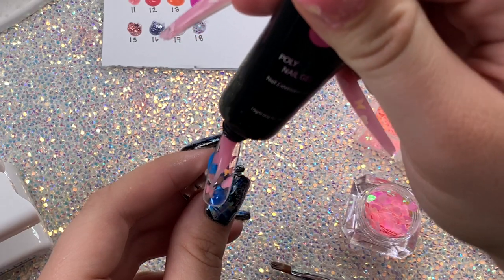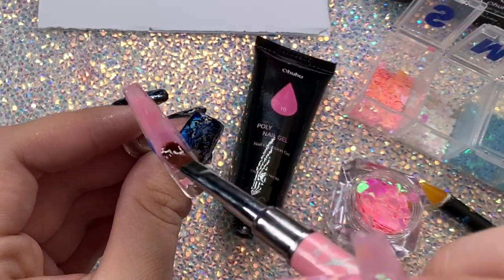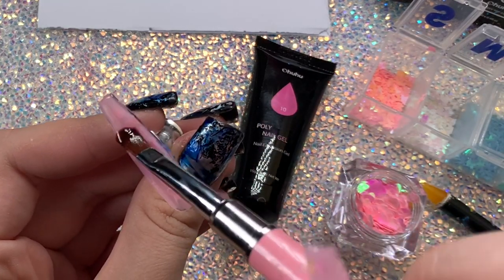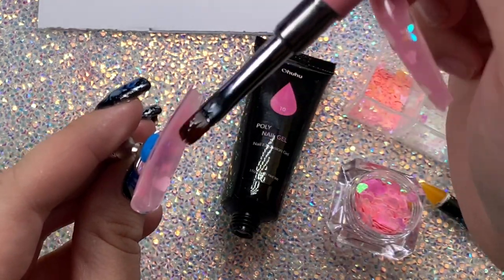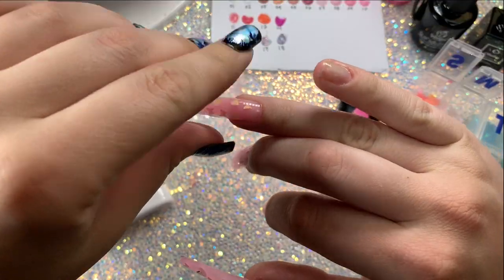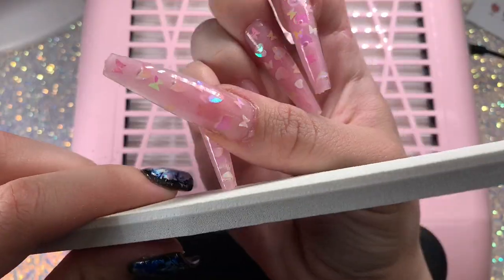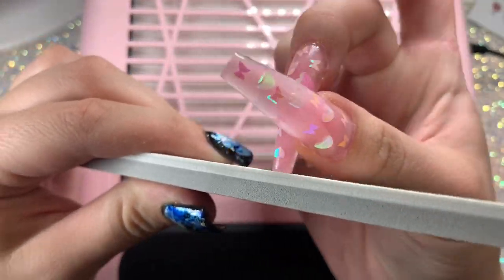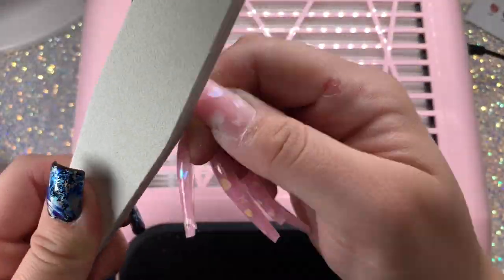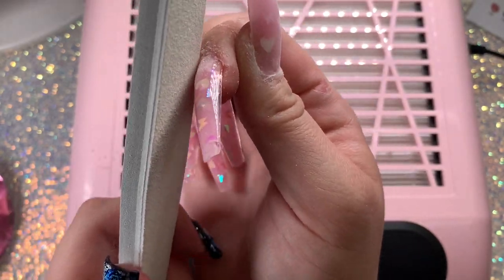You can get these full cover gel nails on AliExpress or Amazon — the gel ones adhere better with poly gel but plastic ones work too, I'll link them below. The full cover nail is already sculpted for you, so it takes the mastering of sculpting pretty much out of it. I only show three nails since it's repetitive. After applying, I like to file and buff the nail — it makes them look fresh and clean, removes any plastic bits, and cleans up any poly gel spillage.